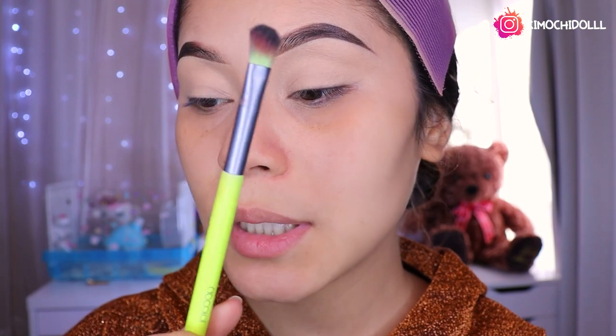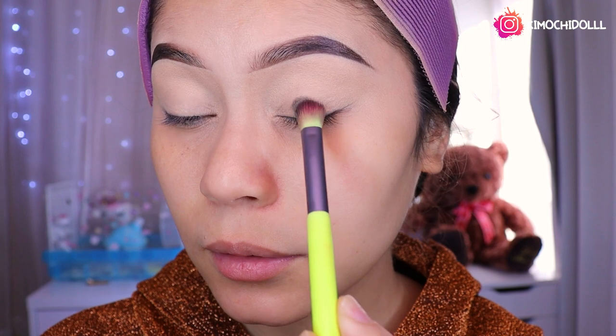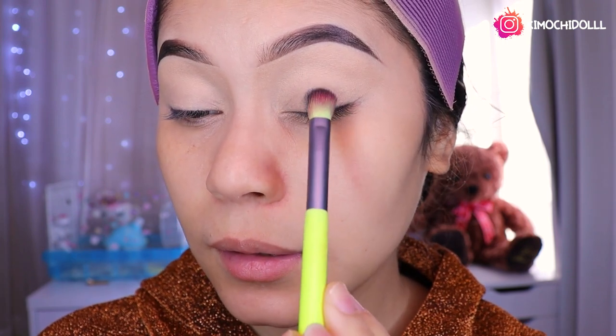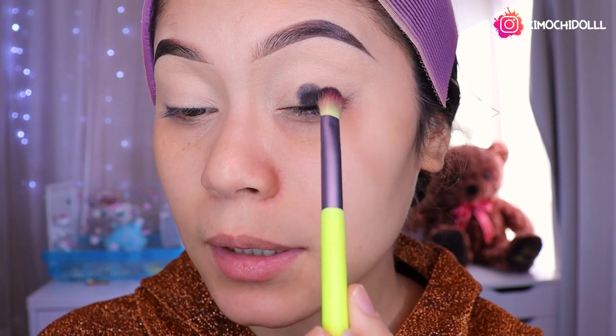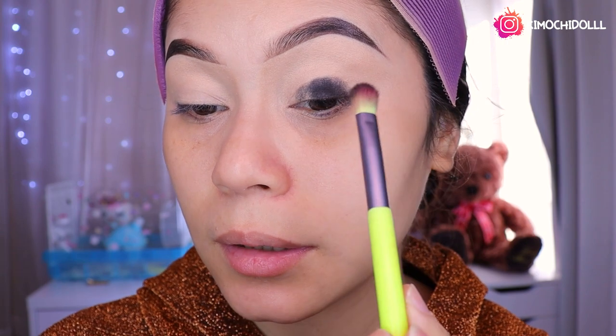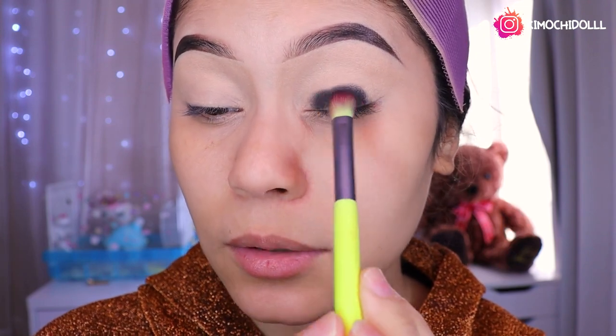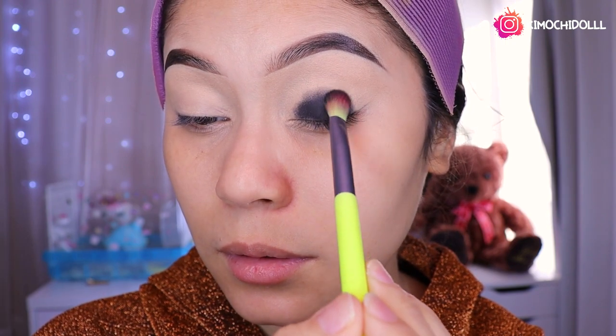Entonces ya después de difuminar todo súper bien, ahora vamos a poner la sombra. Voy a estar utilizando una brochita de Do Color que es la número 07 chicas. Voy a estar poniendo aquí poquito a poquito lo que es la sombra negra, así, tratando de concentrarme más en una bolita pequeña. Luego lo vamos a ir aumentando más el color, más y más, hasta llegar a donde queremos.